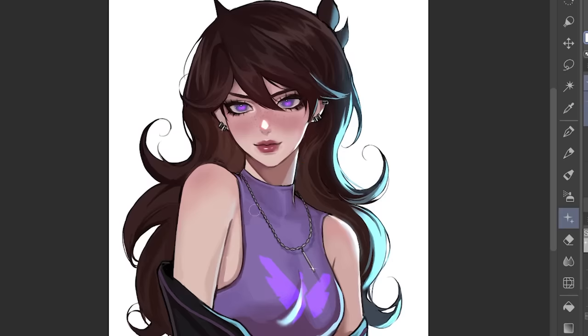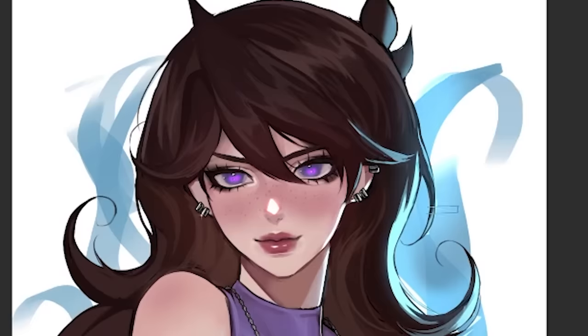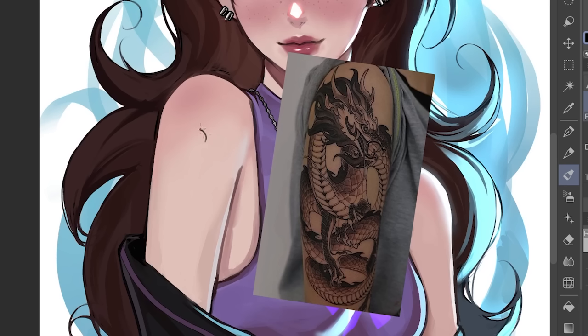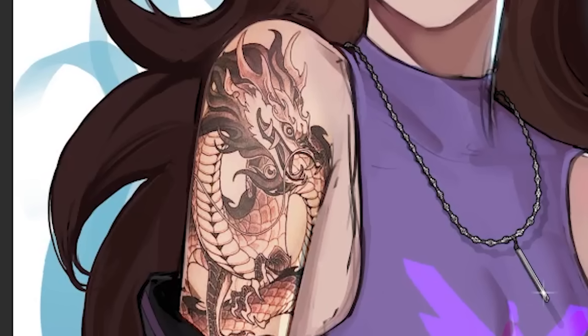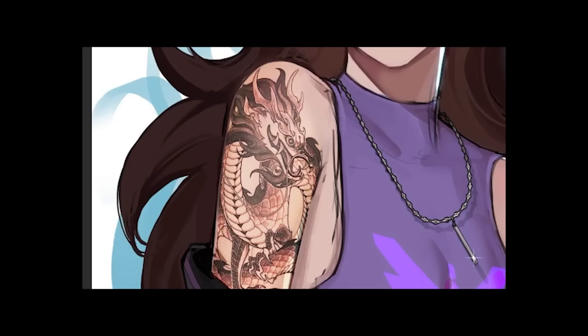I don't want this to be a white background. Since she looks badass, let's add some badly drawn blue flames. Yes, it's badly drawn, but it's part of the charm. Lastly, we're gonna do the tattoo real quick. Oh my gosh, I am messing this up. Here we go. I finished drawing it. I am such a pro. I totally did not use an image of her tattoo because I was too lazy.